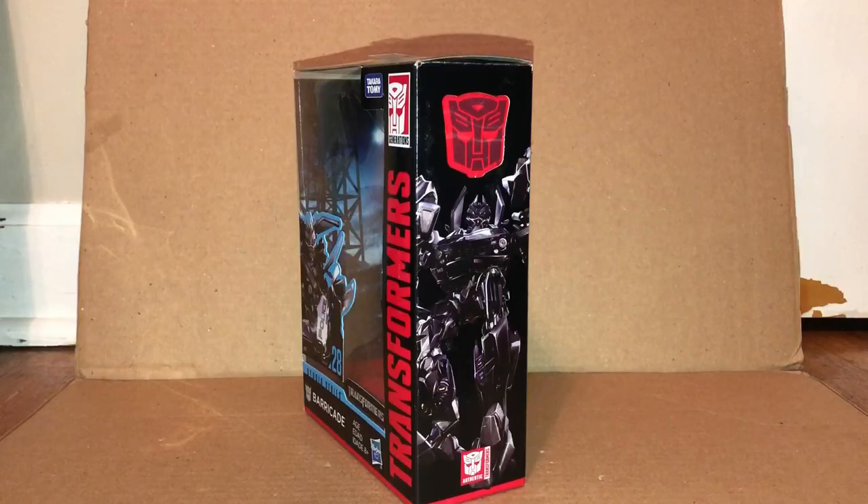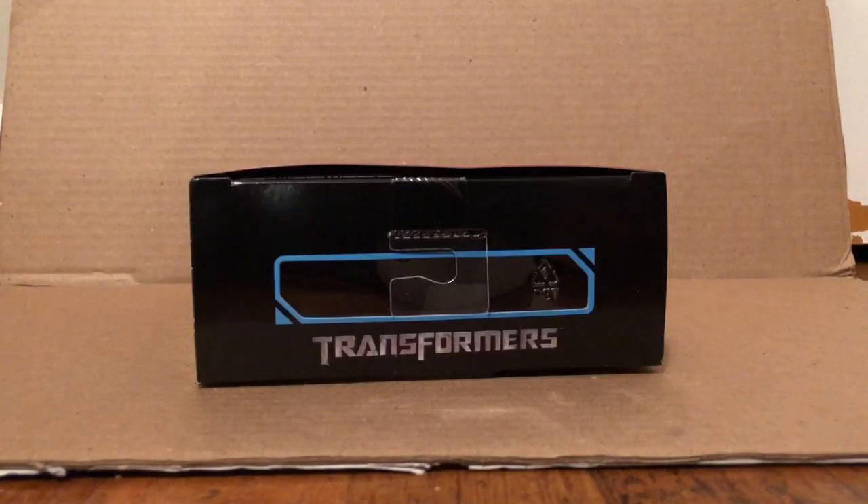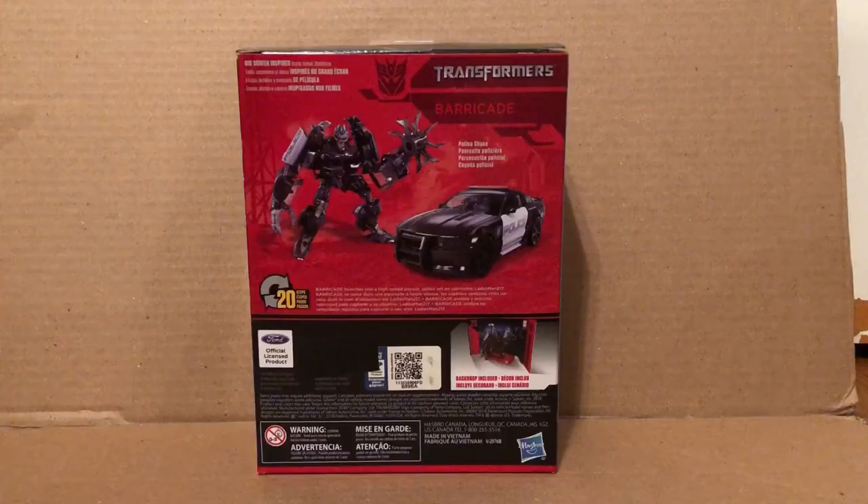Here's the front of the packaging, this side of the packaging, here's this side of the packaging, here's the top of the packaging, here's the bottom of the packaging, and here's the back of the packaging.